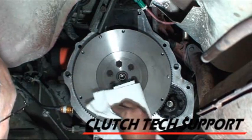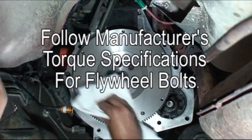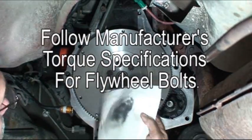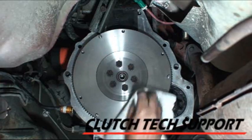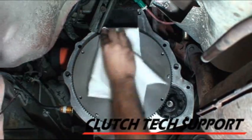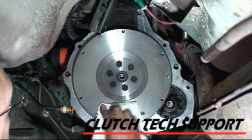The friction surface of the flywheel must be cleaned before installing the clutch. We recommend using clean shop towels and brake clean. Spray the brake clean on the shop towel, wipe down the flywheel, change the rag, and repeat until the flywheel is clean. If you don't clean the flywheel, the clutch can slip and it can also cause chatter.